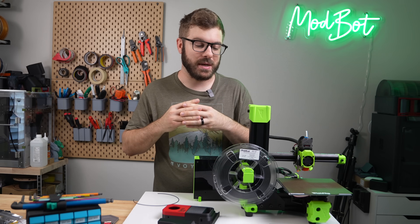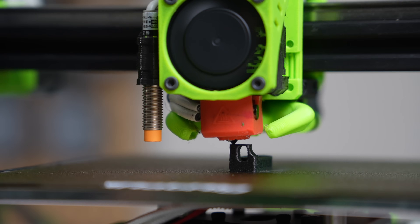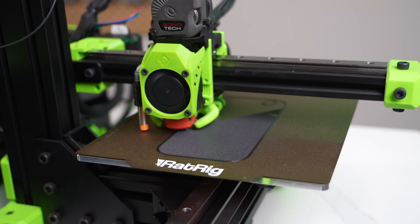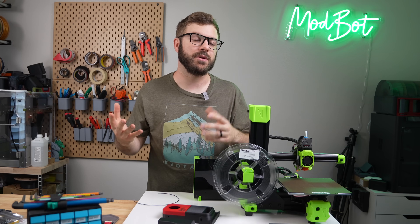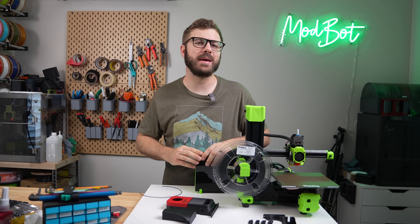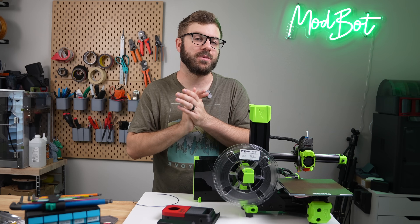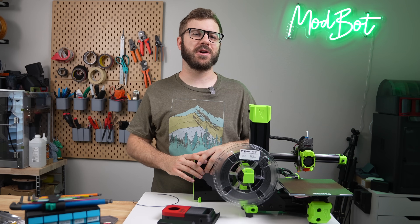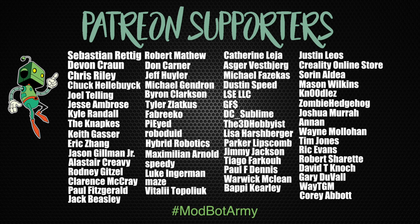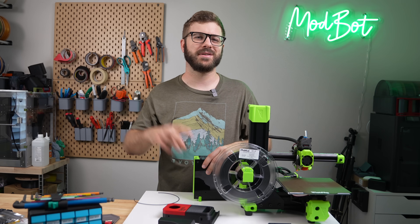I hope you enjoyed this video and that I was able to answer most of your questions and help you decide if this is the right filament for your application. Let me know your thoughts in the comments, and if there's a specific filament you'd like me to check out, let me know there too. Don't forget to like and subscribe — we put out a video every single week. If you'd like to support the channel, links to our Patreon are in the description. Huge thank you to all our existing Patreon supporters. This has been Daniel from ModBot — I look forward to seeing you in my next video. Peace!